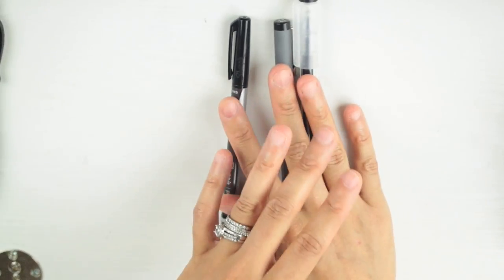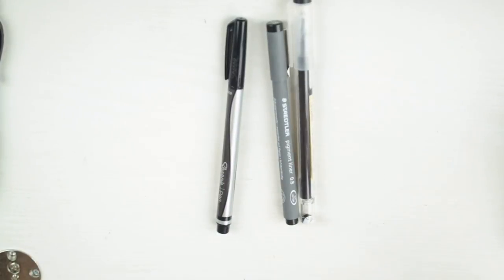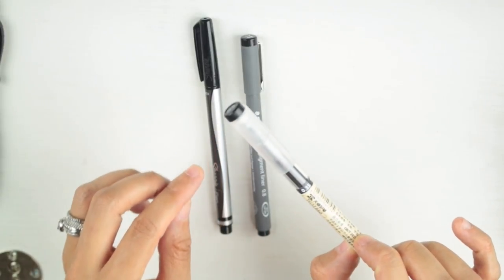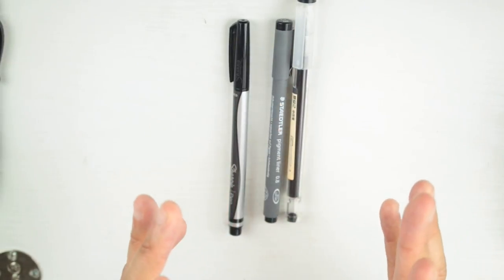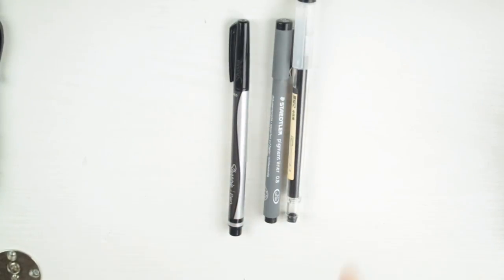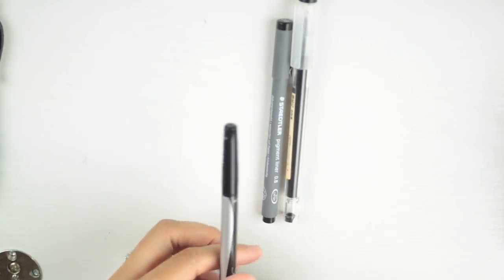It's very hard to choose from these three because I love all of them. They write similarly and the Muji is the fine tip option. But when it comes to which one I reach for the most out of these three, it's going to be the Sharpie. Second would be the Staedtler Pigment Liner, then the Muji.